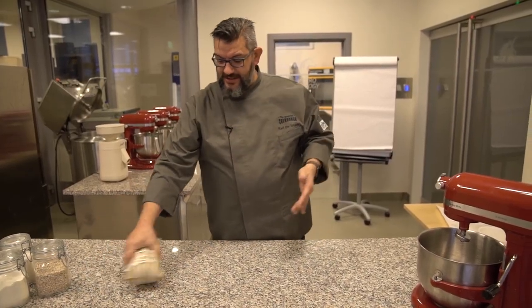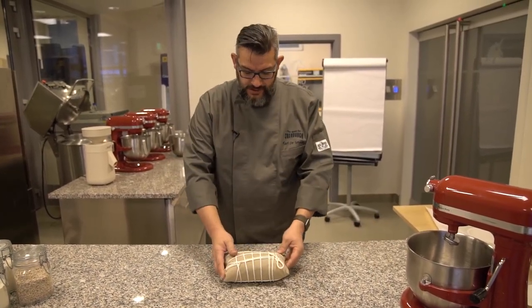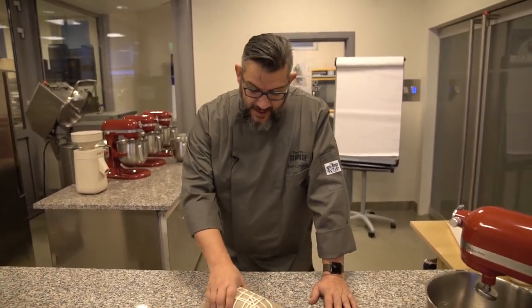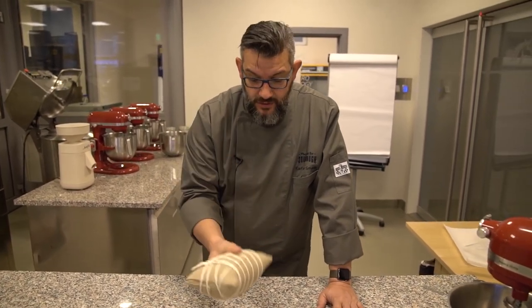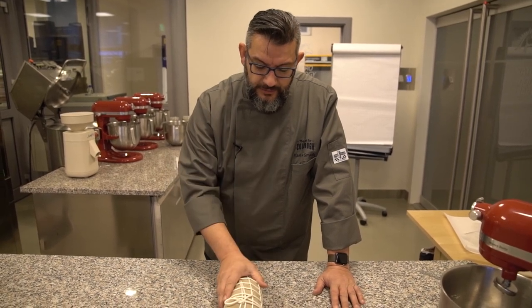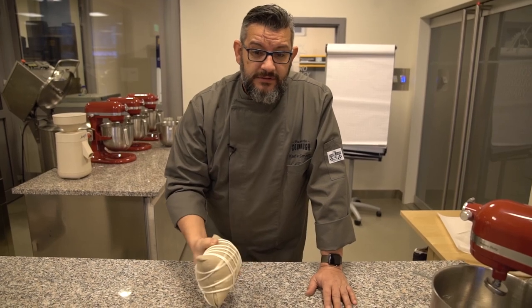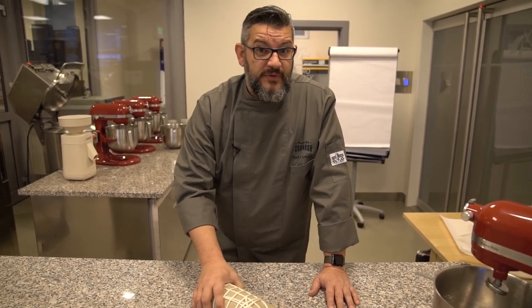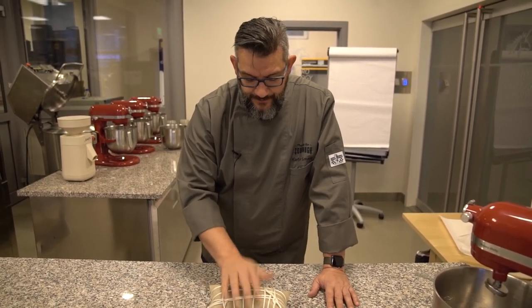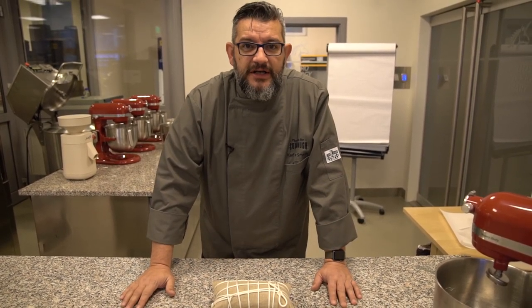It's bouncing like a little ball. So the advantage of this is that you can keep the sourdough for quite some time — not exceeding two months, as we remember from other videos — and you can easily wrap it like this for travel or to transport it from one place to another. So this is a good way to wrap a stiff starter.